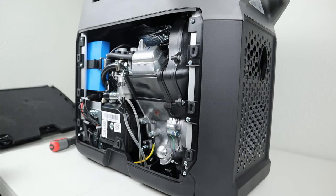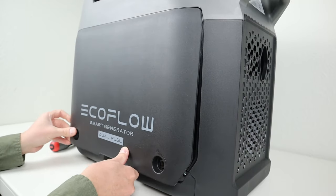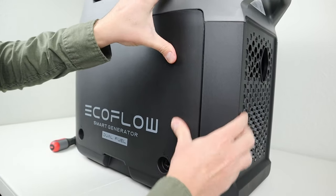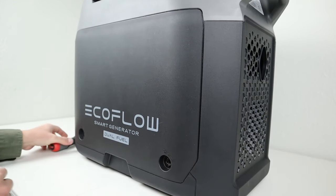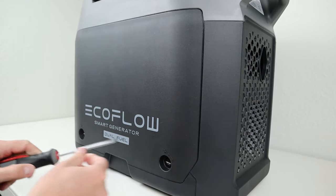Now we're going to take the access panel and put it back on. You basically slide it up, line it up, feel it snap in all around, then take your screwdriver and lock it in place. There's just one last thing I want to show you guys.